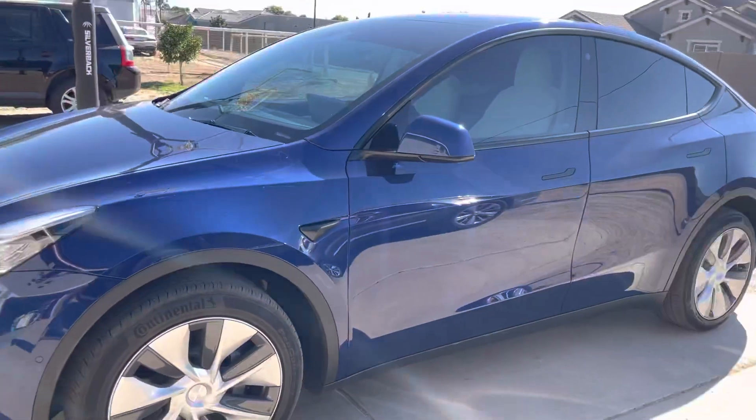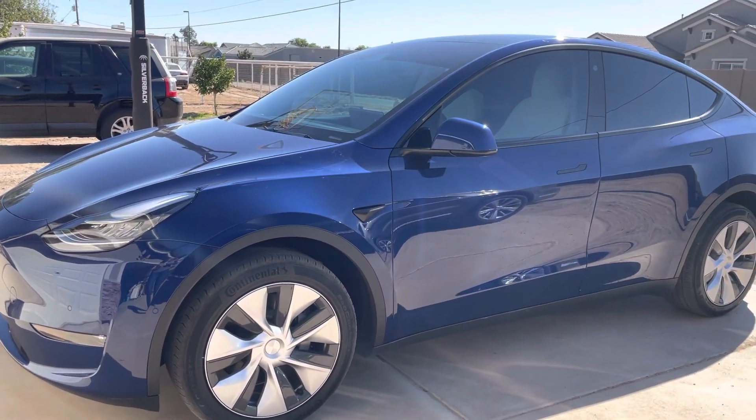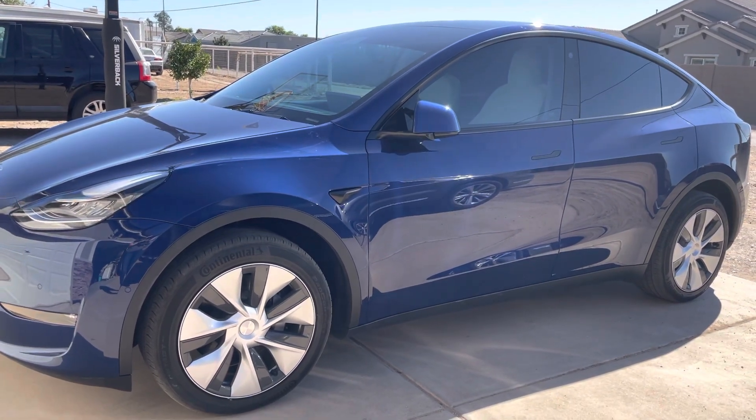It's very simple and easy to do. If you have a Tesla, I hope you enjoy it and have a wonderful day.